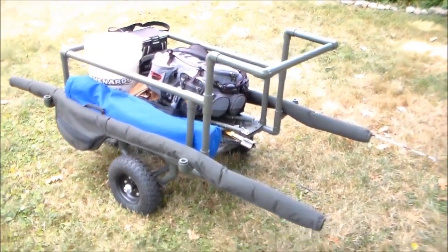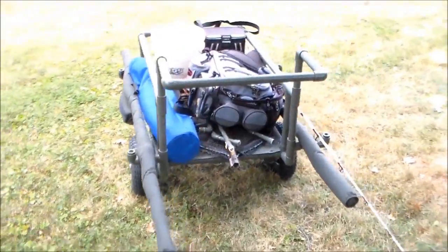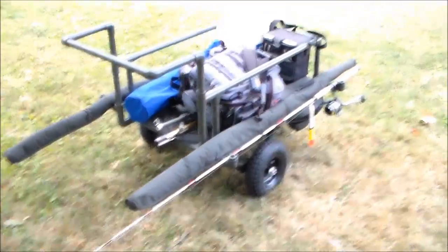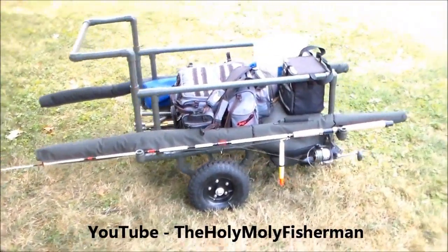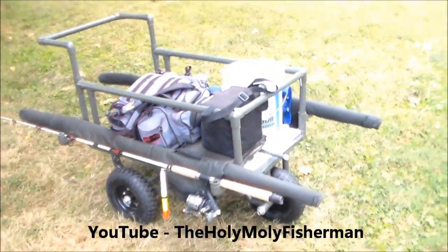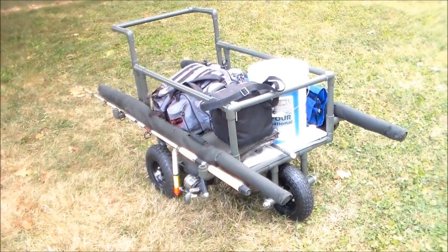I really hope you enjoyed this video about the Holy Moly fishing cart. Stay tuned for our next video when we put the Holy Moly fishing cart to use to see how it performs. Don't forget to subscribe to the Holy Moly Fisherman channel on YouTube and check out our other videos. Tight lines to everybody and thanks for watching.